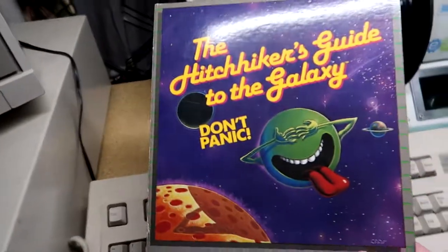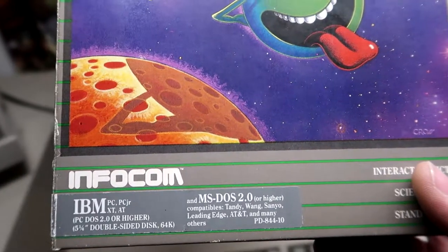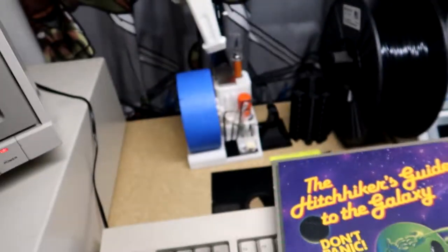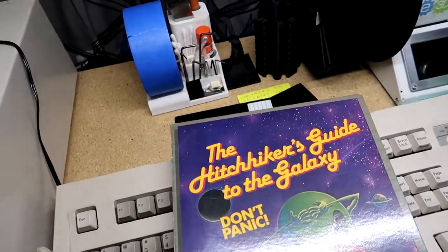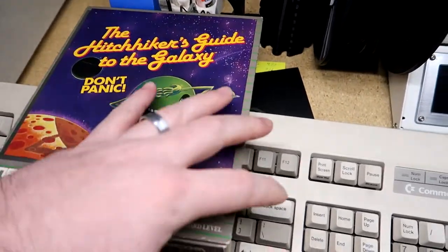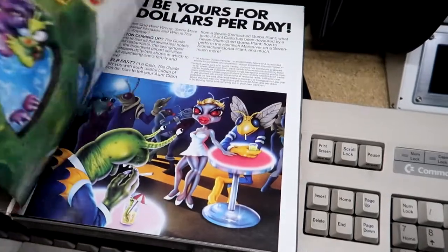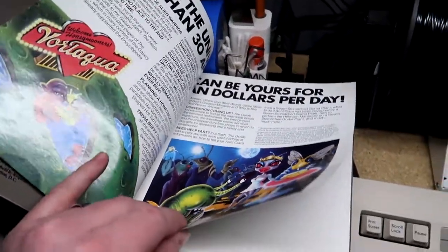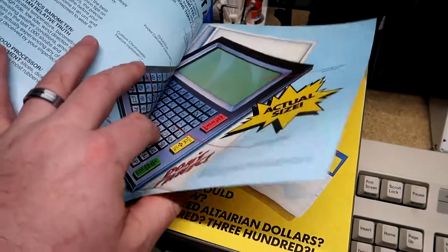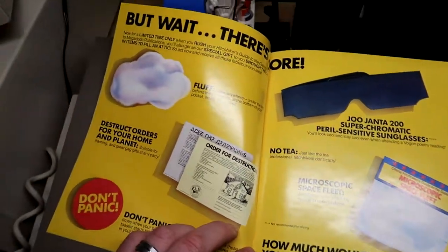This is the original Hitchhiker's Guide to the Galaxy by Infocom. You can see it's made for the IBM PC, PC Junior, and runs on DOS 2.0 and higher — and I actually have DOS 3.3. This is when games were really awesome. The big box games that came out later were great, but these are the originals that came with really cool stuff. The front cover opens up and you've got like a little magazine with a lot of reading about the game, and some funny stuff in there.